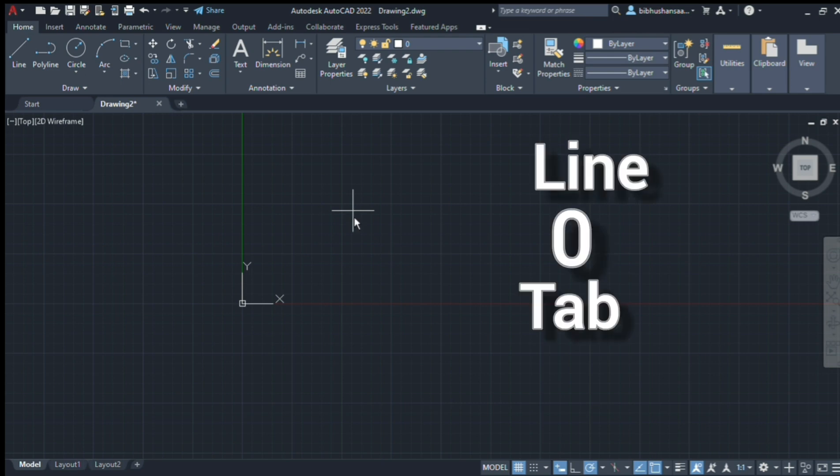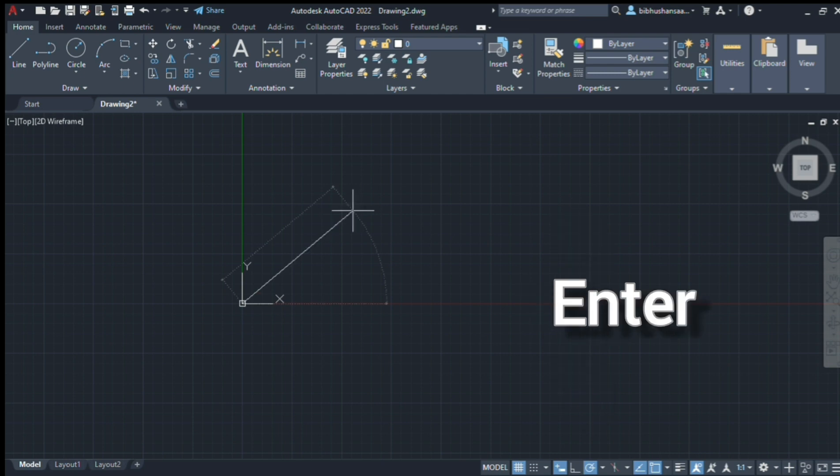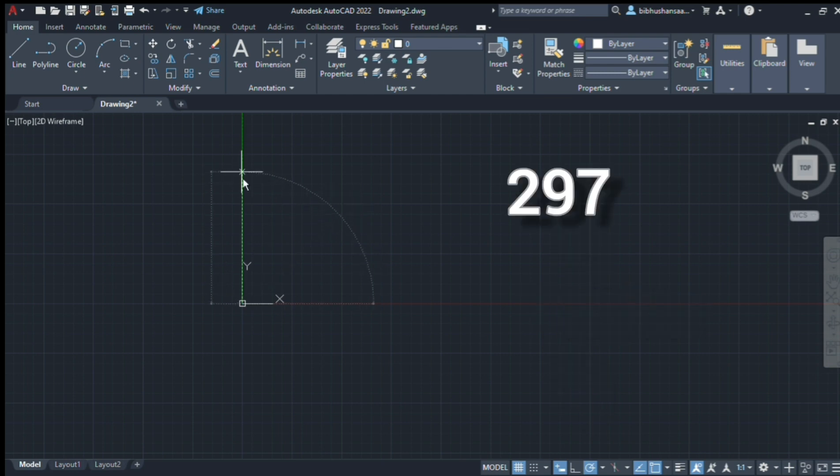It's fine. I just changed the units. Then down the line — tab, 0. Enter. Now vertically align. This will say 297.